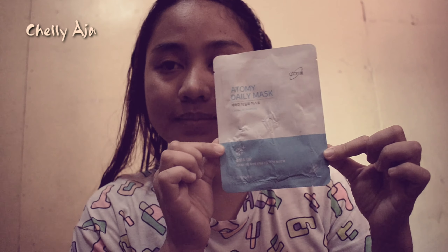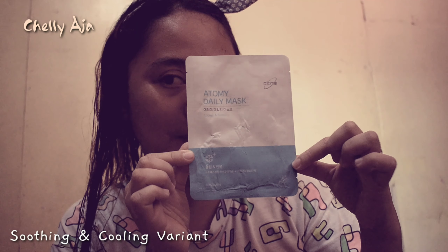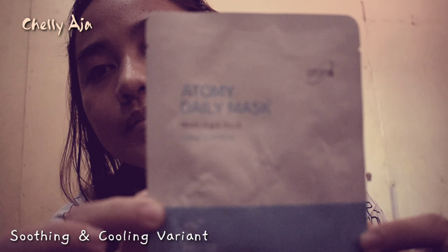Hello everyone! I'm going to use the soothing and cooling Atomy Daily Mask. This variant is perfect if you have tired skin.